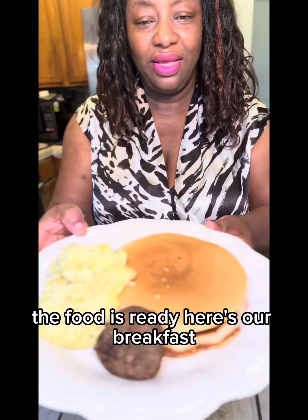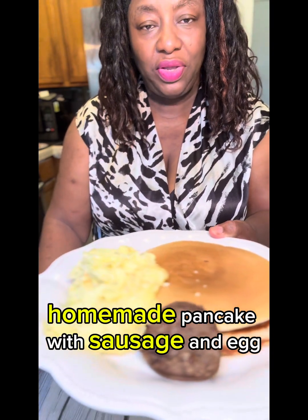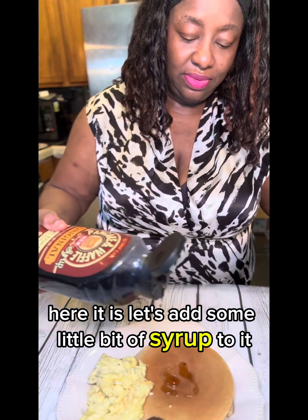The food is ready! Our breakfast — homemade pancake with sausage and egg. There it is. Let's add a little bit of syrup to it.